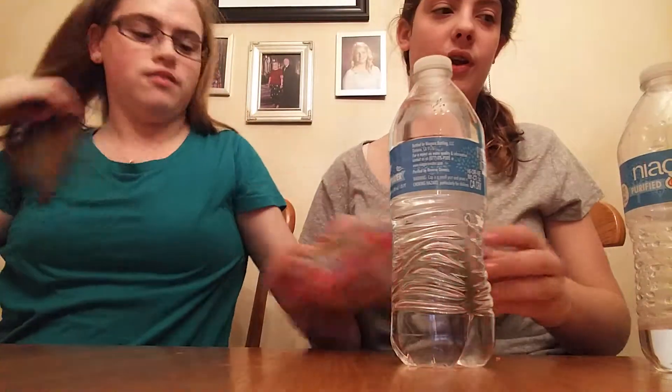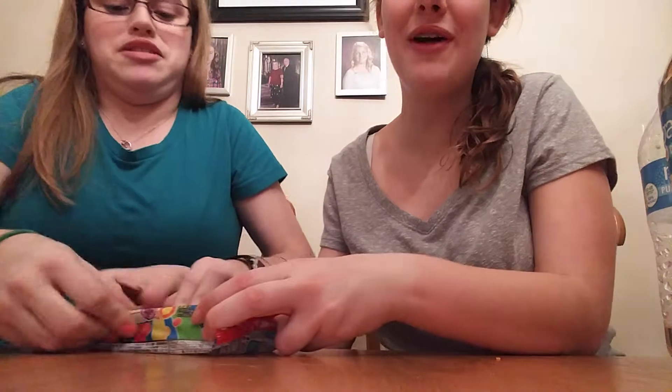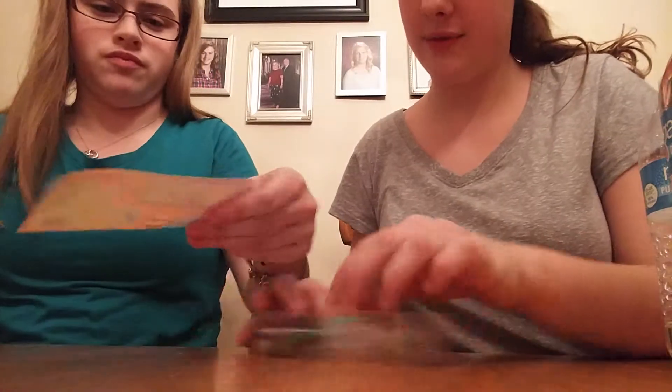Hi guys! We're doing pop and cooking today. We're doing this one — she already opened it, so why not pull it out? I paid for it. Okay, so you gotta show them everything that it comes with.